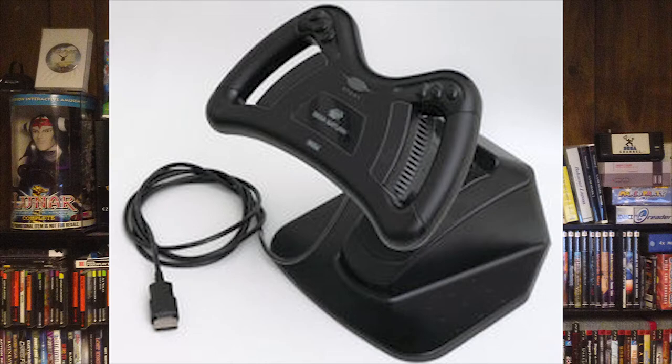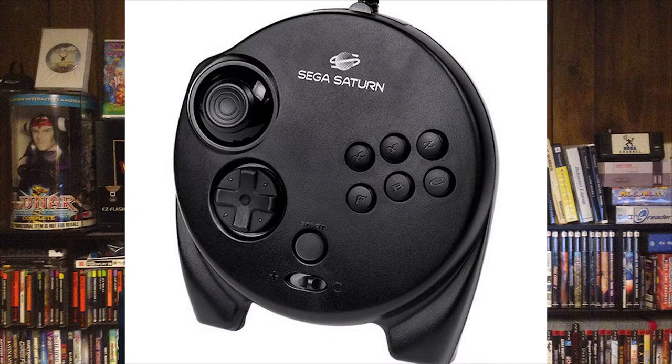Then there is the Saturn steering wheel — it's kind of hit or miss depending on how the game interprets the analog input. I haven't really run into any games that handle it too well. I tried Daytona with my steering wheel and it's okay, but I generally just stick with the gamepads for Daytona. Speaking of gamepads, there is the 3D gamepad — that thing is wonderful. It's actually my go-to for the Sega Saturn; it fits more comfortably in my hand and the L and R analog sticks are great.